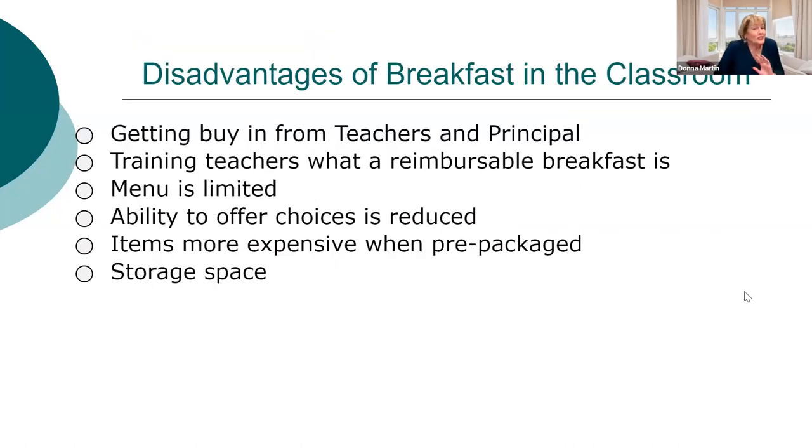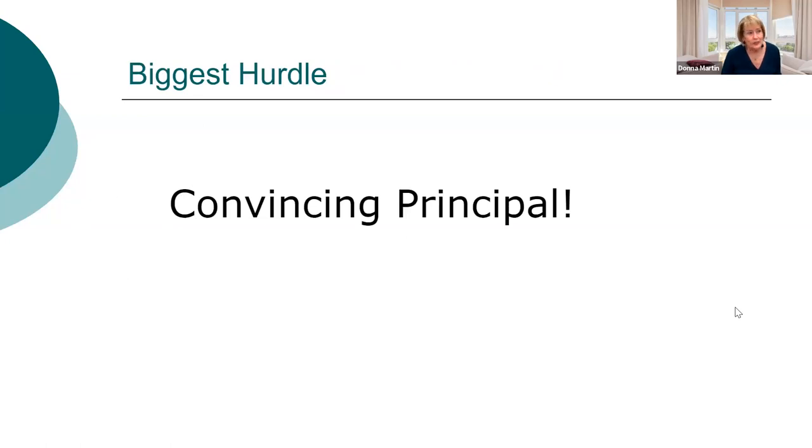What are the disadvantages? It can be hard to get buy-in from teachers and principals. You have to train teachers on what a reimbursable meal is, especially with offer versus serve — you send down four components and kids can choose not to have one, but they must have a fruit. The menu is more limited, prepackaged items cost more, and you need a lot more storage space. But now — let's talk about convincing the principal, which is the hardest thing, because the principal makes the final decision.